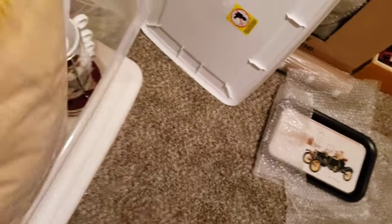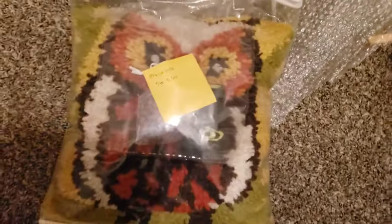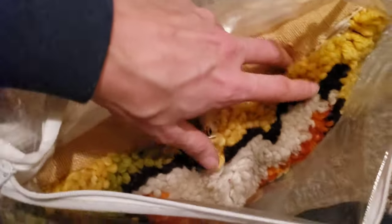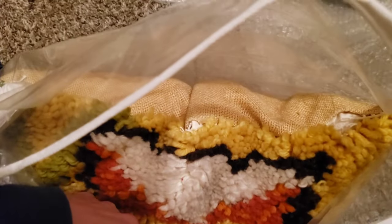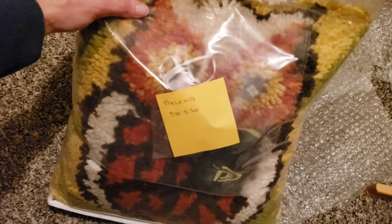Another thing I've got is this guy - he's got burlap on his back. He does have a couple spots where the stitch came loose but I don't think it would be hard to fix, especially for someone who knows what they're doing. He's just a handmade burlap and thick yarn latch hook owl. He weighed five pounds and six ounces almost, so he's a heavy duty pillow - stuffed with something, though I'm not positive what it is exactly.